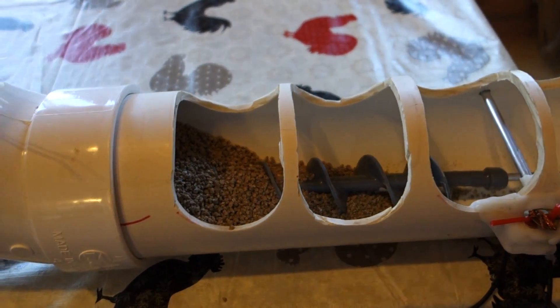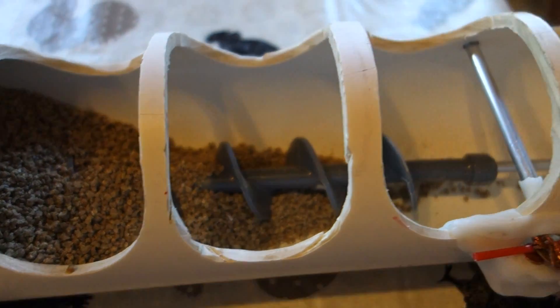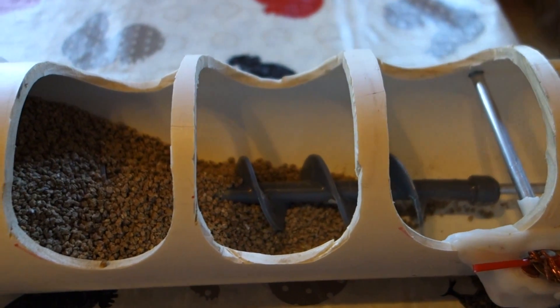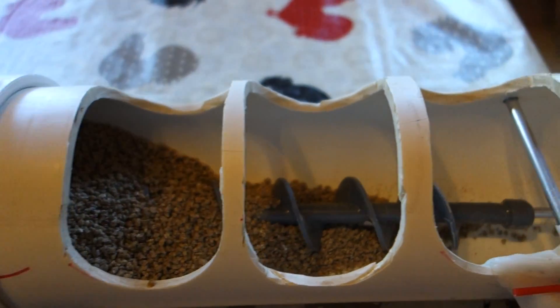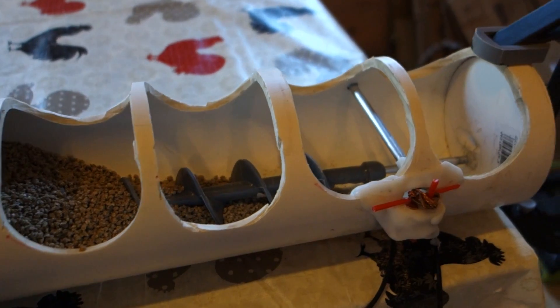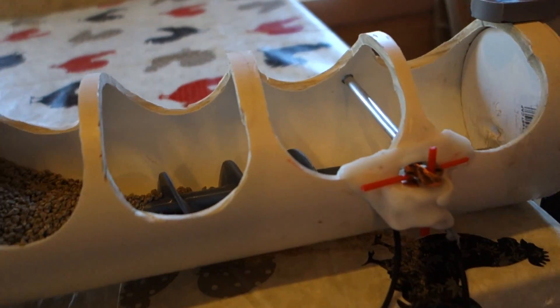I decided I need to find a system that would get this grain all the way down to the end, and I wanted it to be an automatic refilling system too. What you can see inside of there is an auger that I've placed in there. This is an auger that is inside of a chocolate fondue fountain — I basically threaded the rod down the middle of it, and this is what's going to bring all the feed down.